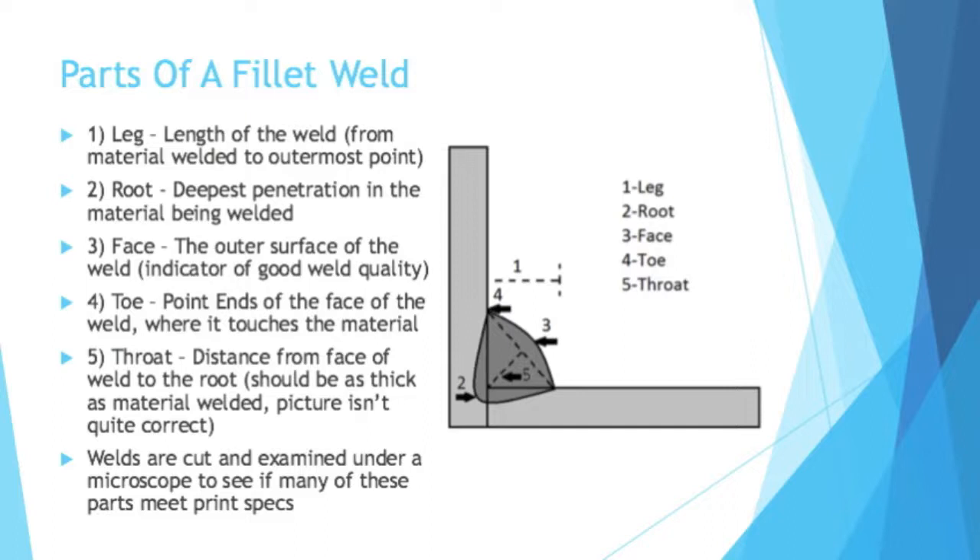You have the root of the weld — that is the deepest penetration into the material being welded, so how far down does the weld go. You have the face of the weld, which is the outer surface of the weld and is an indicator of good weld quality. Just looking at the face, you can see different patterns and tell if the weld was performed by someone more or less experienced. You have the toe, which is the point on each end of the face of the weld where it touches the material.